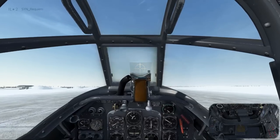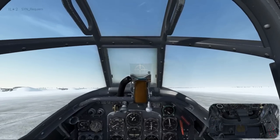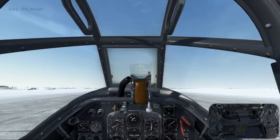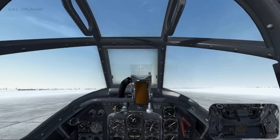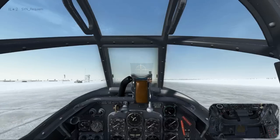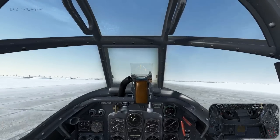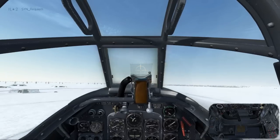Start increasing the throttle. There's going to be a little bit of pull to the left, so you're going to be countering that with right rudder. As you start building speed, push forward on the stick a little bit to bring the tail wheel off the ground, then hold the attitude nice and steady and it'll take off on its own. Note that this takeoff is without a bomb load, so if you're taking off with bombs your takeoff run is going to be a bit longer, though about the same principles apply.